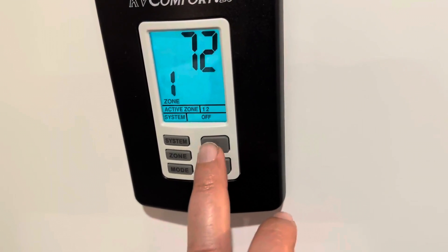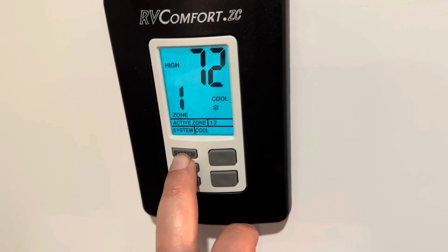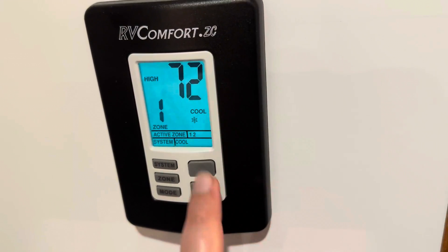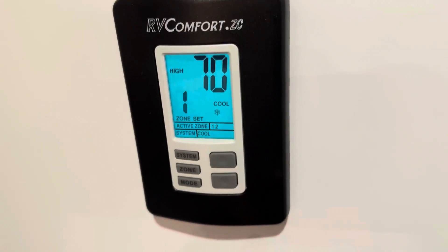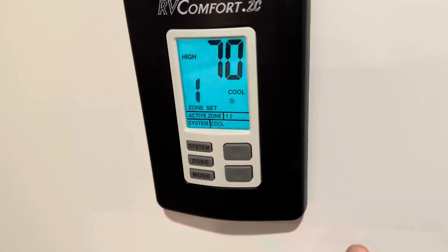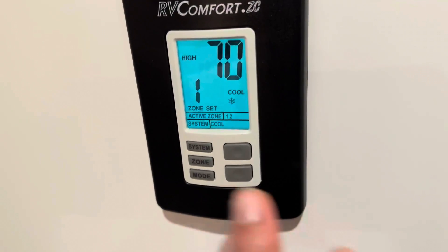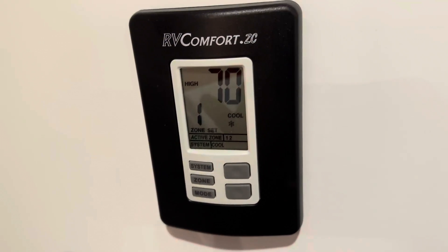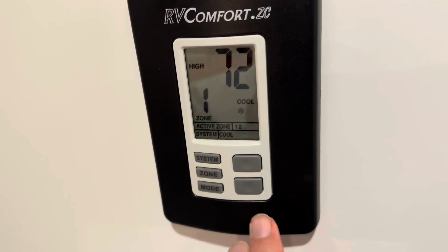Zone one is at 72 degrees and it's off. So then we're going to hit system again for cool. Let's say you want it a little bit colder — go to 70 and it'll kick on and make the bedroom 70 degrees. All in all, this is an awesome little unit, especially if you're looking for a digital thermostat.